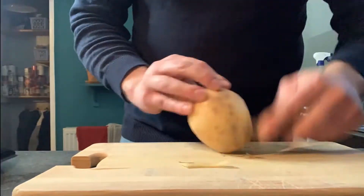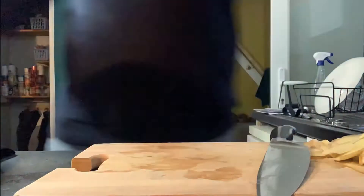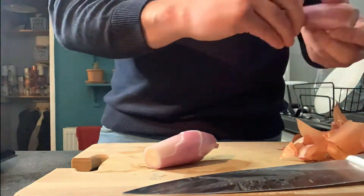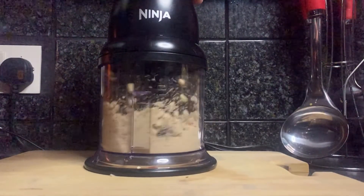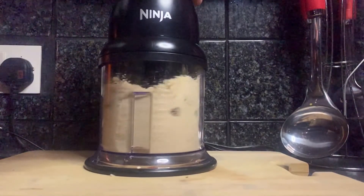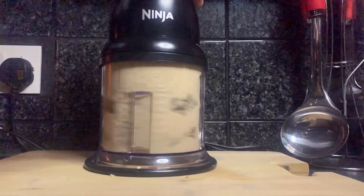Firstly we're going to need to do some preparations for the sauce, so take your potatoes and shallots, peel them, chop them and stick them in a pan on boil. Now we're going to quickly make the crumb — it's dead simple, you just need your pine nuts and your breadcrumbs, put them in a blender and pulse them for a bit until they're mashed together.